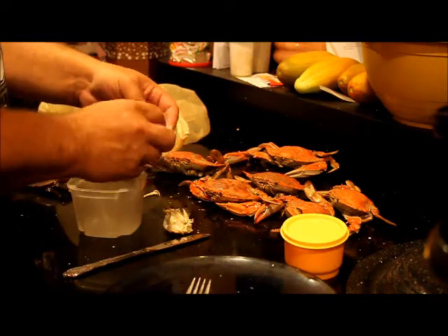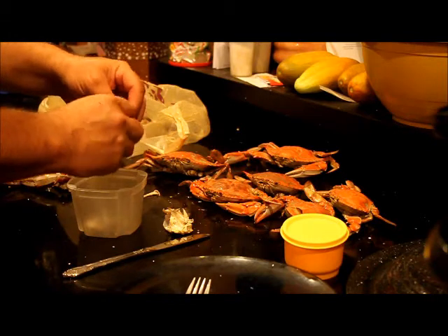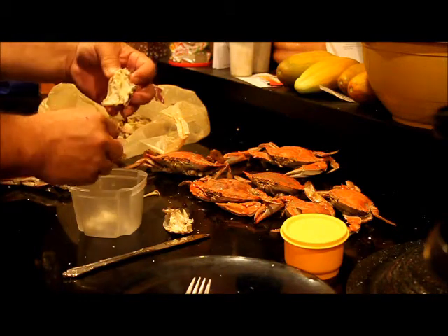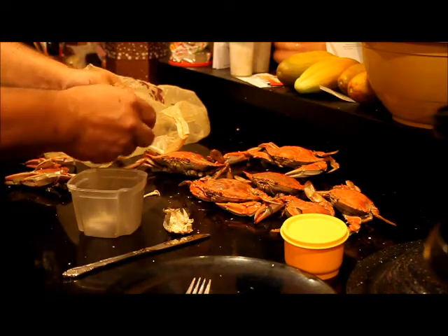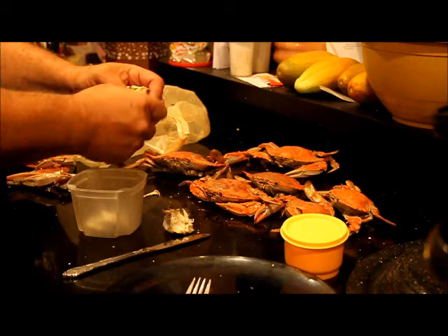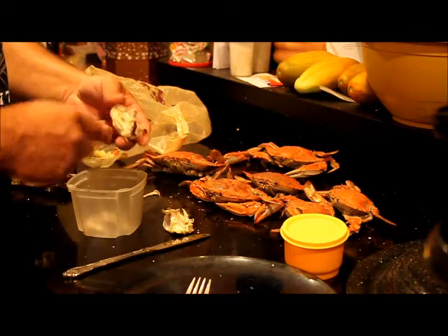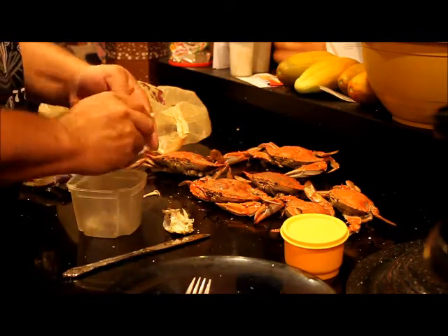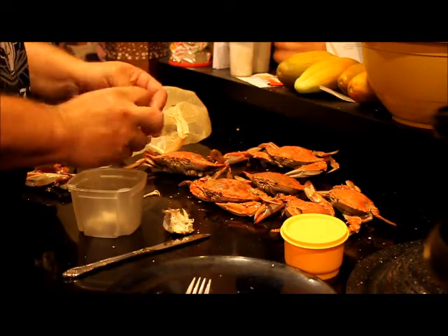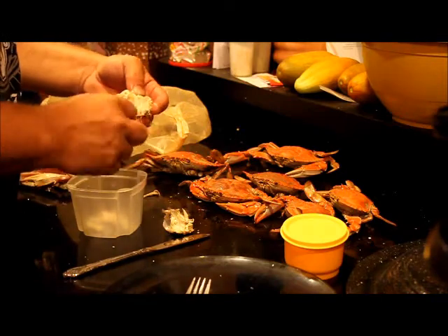Here's where all the meat is — this is lump meat right here, white meat, called lump meat. You can find lump meat in cans at the store, but be careful because processing is all done by hand with no machine and shells can get through. I do my best to make sure no shells get into the meat. The reason I'm not putting it straight on the plate is I want to rinse it — I don't care for the mustard, so I just rinse my meat to make sure there's none in there.